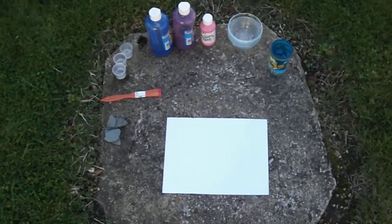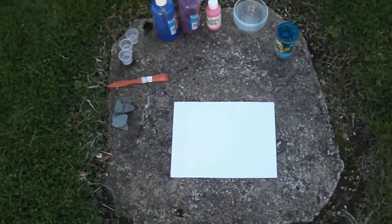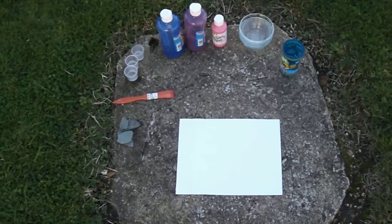Welcome to Extreme Art! It's so fun! Today we will be doing straight past paint splattering.